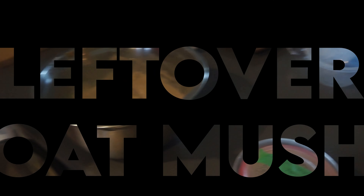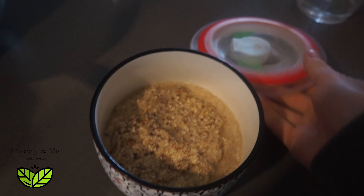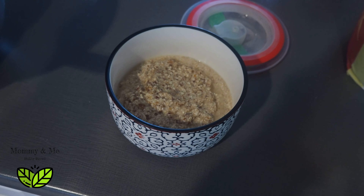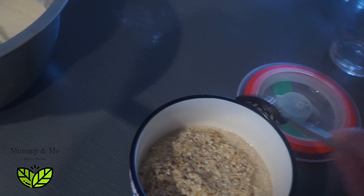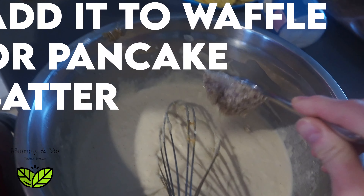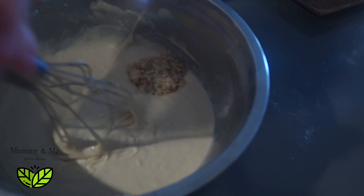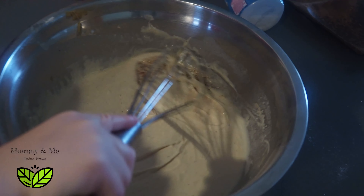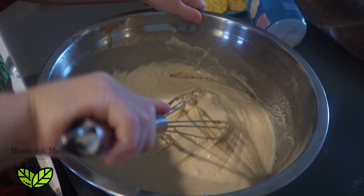Yeah, we'll add some colors in a minute here. We'll just take some of this leftover oat milk mush. But we're going to hide it — you won't even know it's there. I'm going to add a scoop of it into our waffle batter, and mommy's going to cook like this. Stir it in. That's a good one.